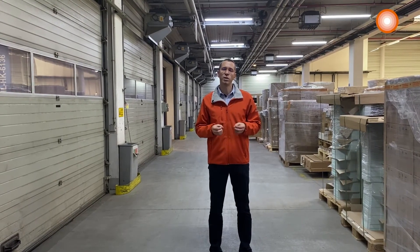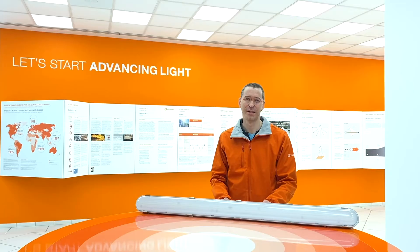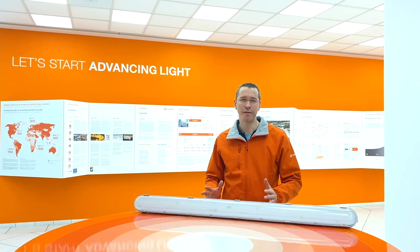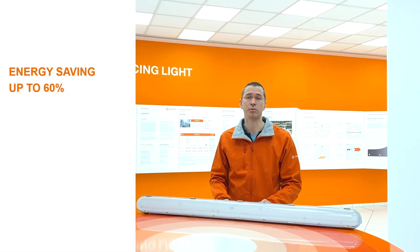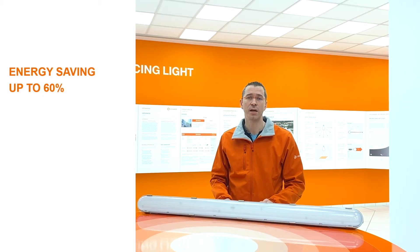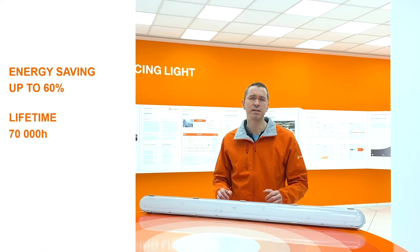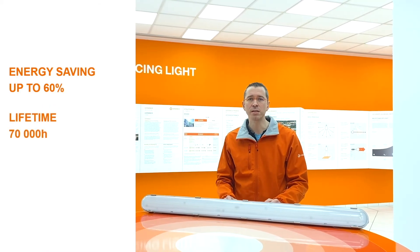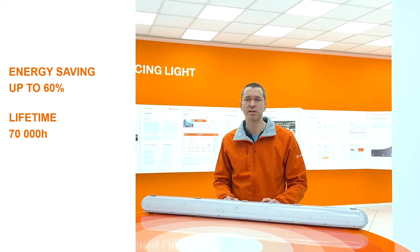The Leadvance damp-proof LED IP65 is a valuable alternative for those who like to switch from traditional fluorescent tubes to an integrated LED solution. As you can see, their design looks very similar. By switching to the Leadvance new damp-proof LED IP65, you will save up to 60% of energy consumption compared to luminaires that use fluorescent lamps. Its long lifetime of 70,000 hours combined with easy and quick installation will lower your maintenance costs, which represent an additional significant benefit.